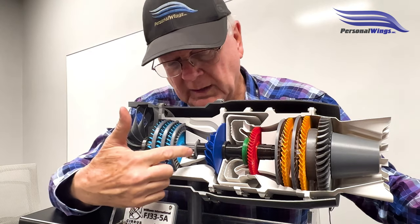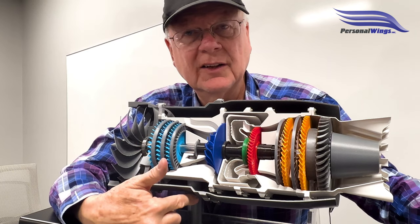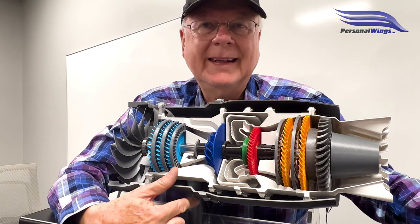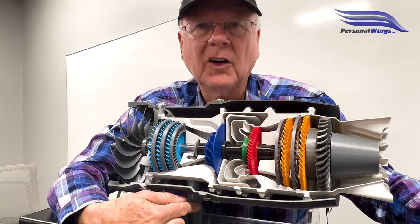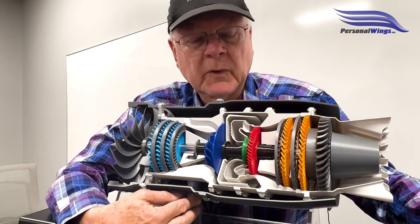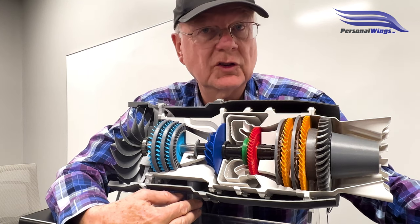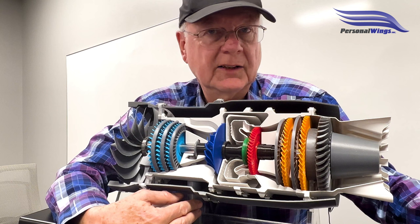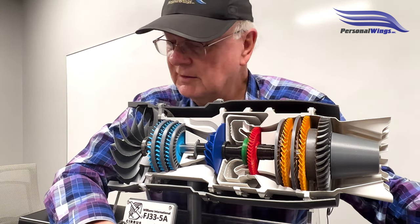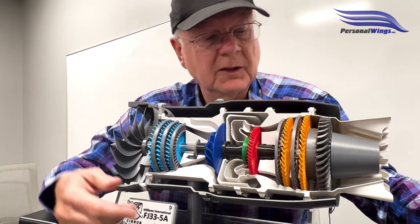Before I forget — this tower shaft is connected to the accessory gearbox. Not only does it have the starter generator, it also has what's called a PMA, a permanent magnet alternator, and there are fuel pumps down there as well. That permanent magnet alternator is what powers the FADEC once the engine starts. The FADEC is the full authority digital engine control that controls everything and adjusts for outside air temperature, altitude, et cetera.